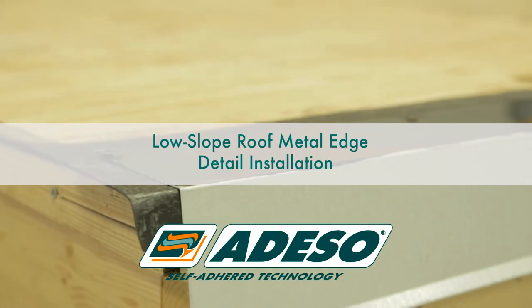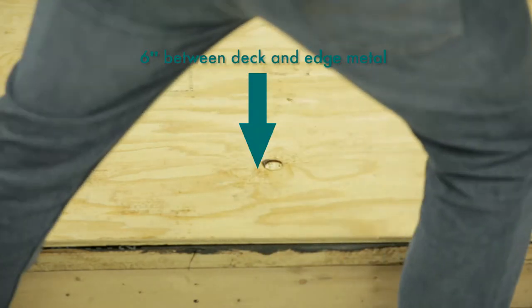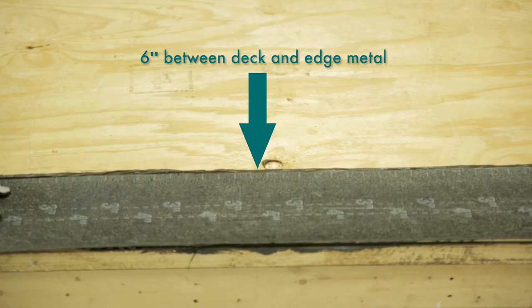Low slope roof metal edge detail installation. For low slope drip edge details, install a 6-inch strip of base layer between the deck and the edge material. We recommend that the edge metal does not come into direct contact with the deck or substrate.